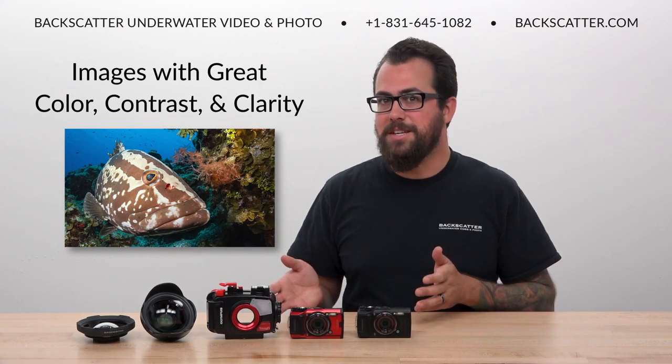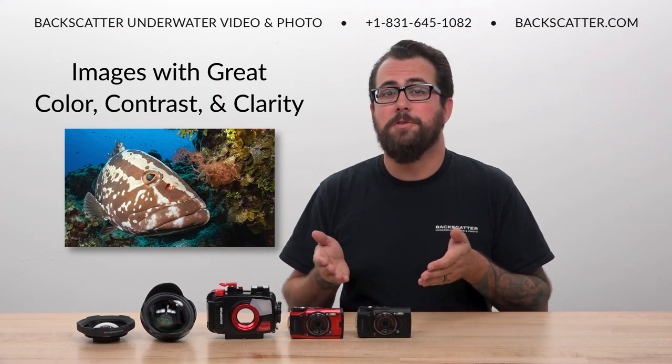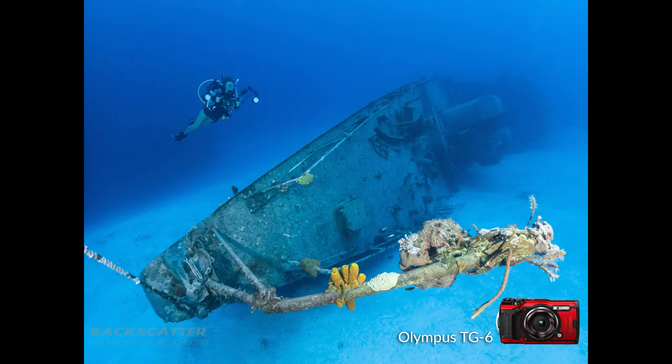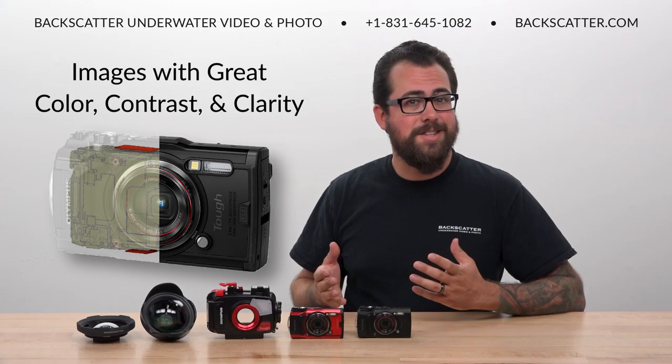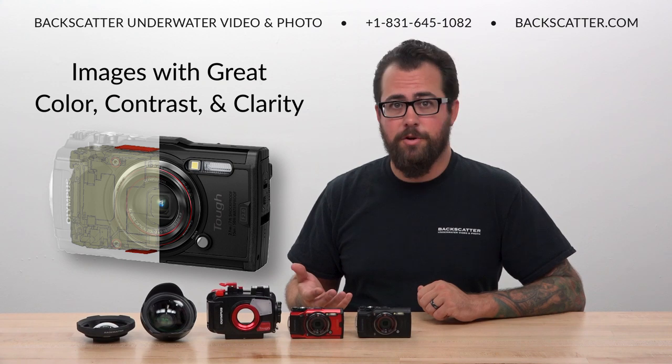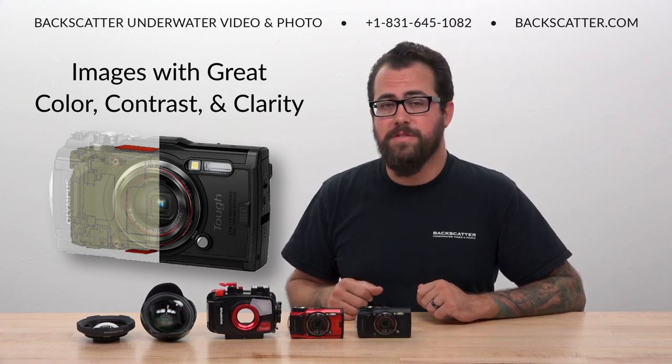It's not enough to just be easy to use — the camera also has to produce great image quality. The TG-6 has outstanding color, contrast, and clarity. Shots from this camera are sharp, vibrant, and pack some seriously good detail. This is thanks to the 12 megapixel sensor inside, which is an upgraded version of the sensor from previous versions of the camera.